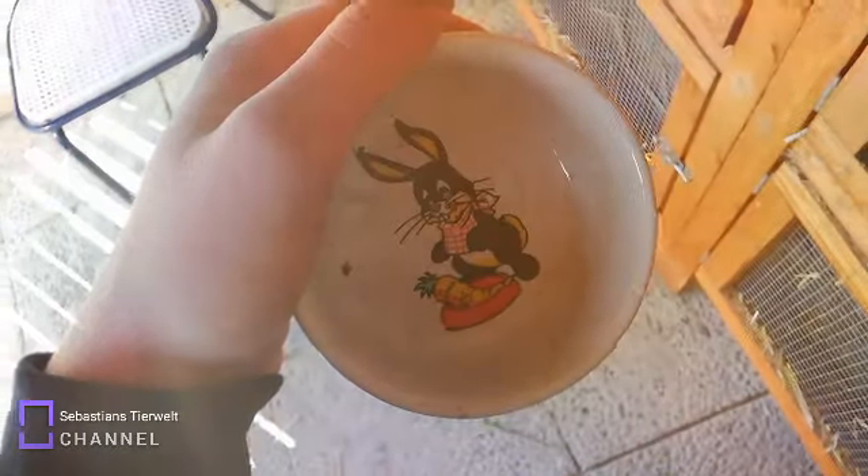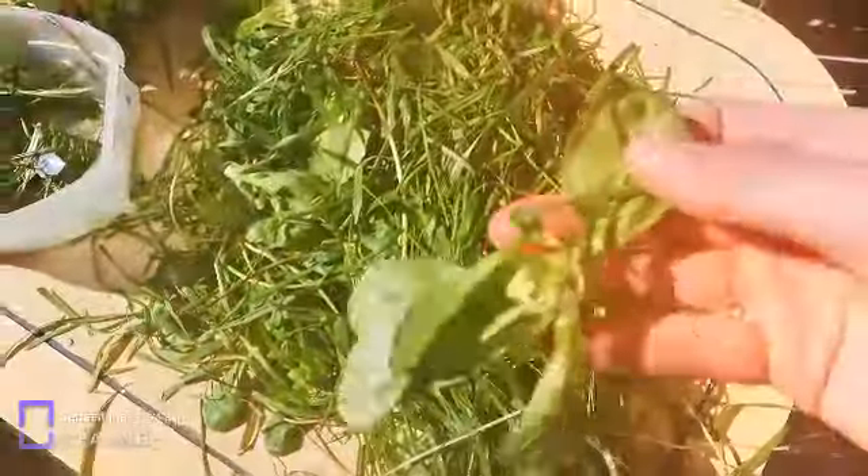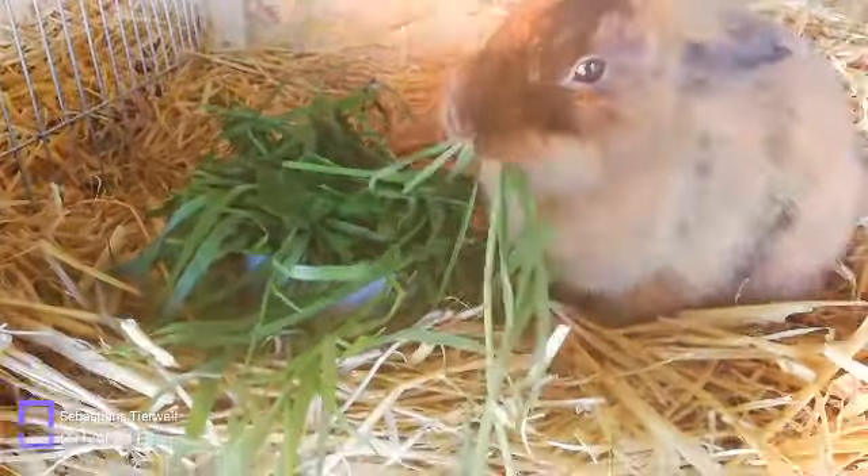Wie ihr wisst, kriegt jetzt die Drixi auch was. Da ist euer Schälchen. Das ist auch gut geeignet für Kaninchen. Meine Kaninchen lieben ihre Schüssel. Jetzt machen wir das Essen: die kriegen Salat, Blätter, Löwenzahn, Gras, alles Mögliche und Rapunzelsalat. Bitteschön, Drixi! Jetzt könntest du fressen – das hast du doch die ganze Zeit gewollt.